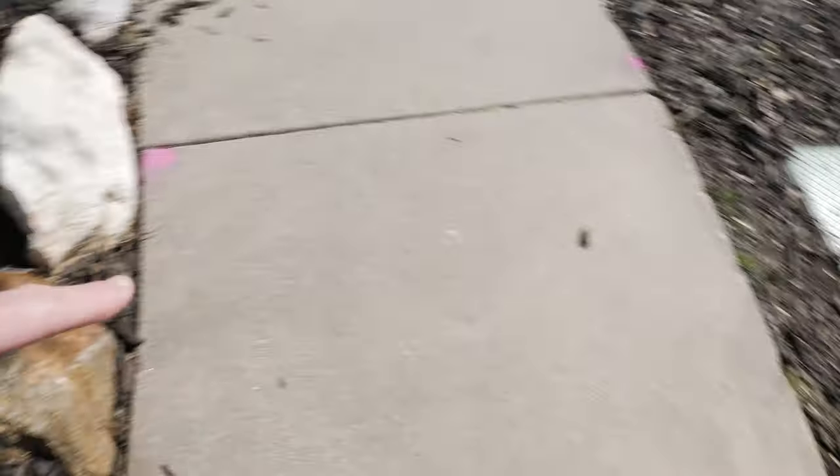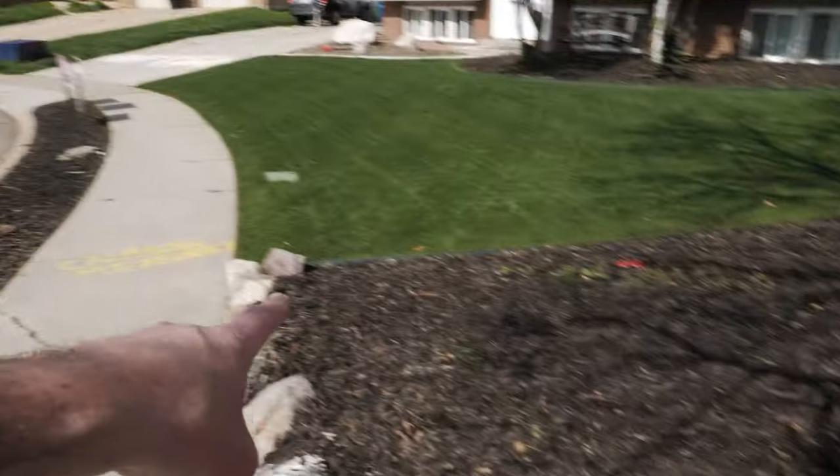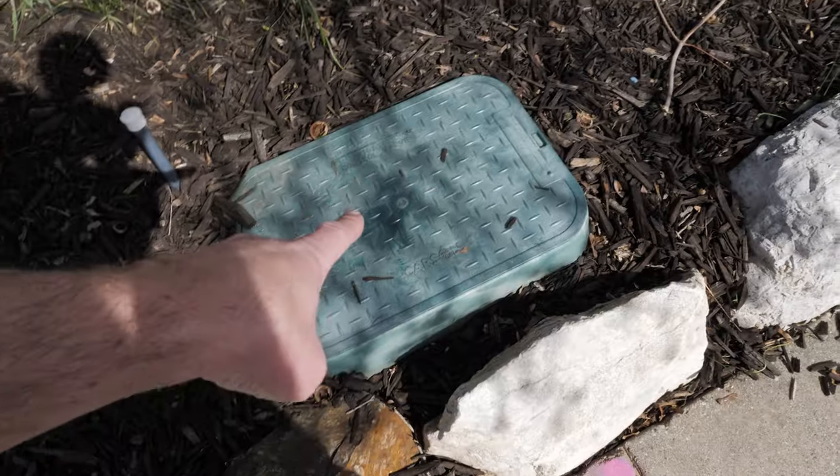Alright, first thing — obviously turn the system on. We flip the switch to the sprinkler system, get the secondary water flowing into my lines, then we'll turn them on manually and use the app to turn on the heads zone by zone and see what's up. Secondary lines come in through here into the box, and then out to my property — going into the backyard and then over to the front.